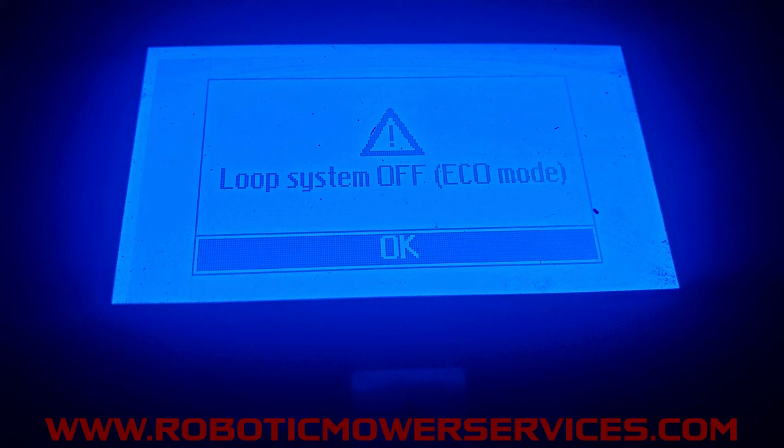Before we get into how to reset this error, let's go over what causes it. When you use the eco mode feature on your AutoMower, the mower comes into the charging station, docks, and begins to charge. The charging station knows the mower is in there charging and it shuts the power off going out through your boundary wire. With that power off, of course there's going to be no loop signal.